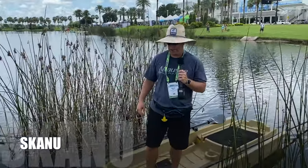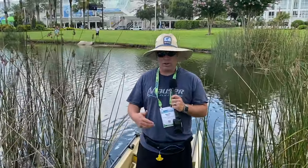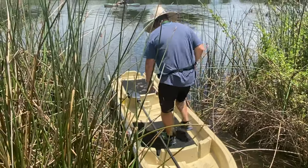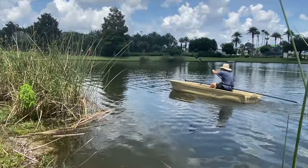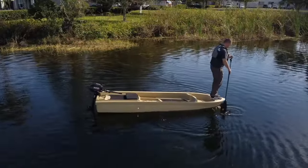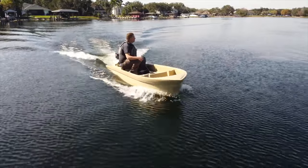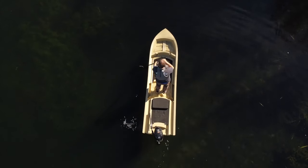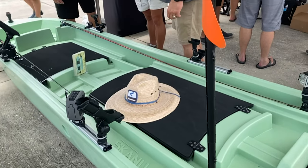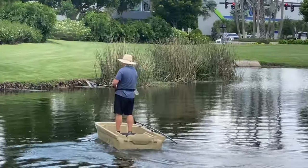My name is Kevin, one of the co-owners of Skanu. I'm out here with Justin at ICAST with Kayak DIY and we're going to talk about what makes the Skanu unique. This is our first model — 12 feet, or 12'4", and 38 inches wide. The name stands for 'creative crafts built just for you, from skiffs to canoe.' It's a hybrid — a skiff meeting a canoe platform.